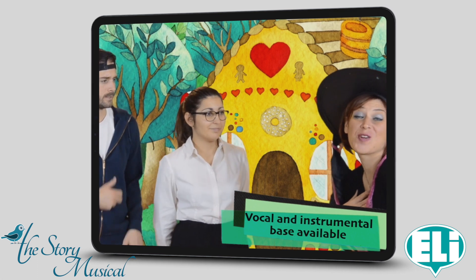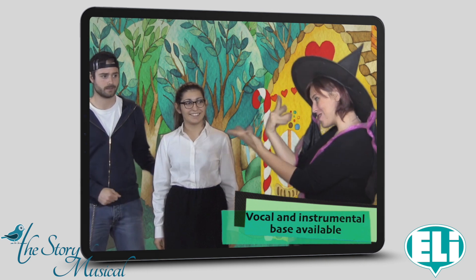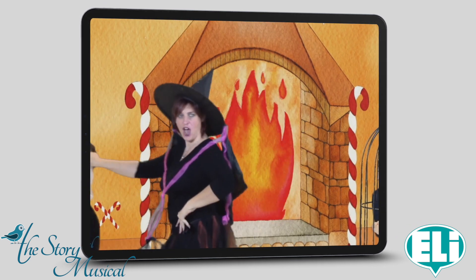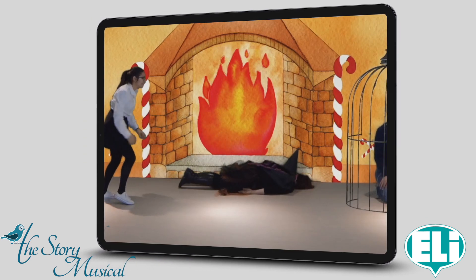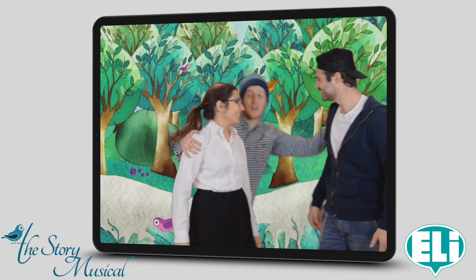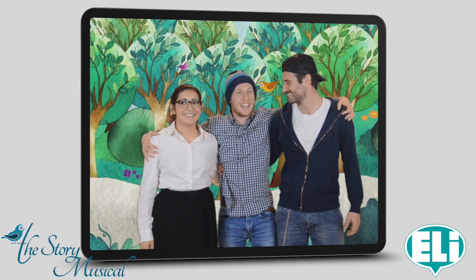Hello children, what are your names? Come into my house. The old woman smiles, but she's a witch. Come on Gretel, light the fire. I'm a witch! The fire is okay. Dad, we are here! Children, I'm so happy to see you again. Let's celebrate — we are together at last.